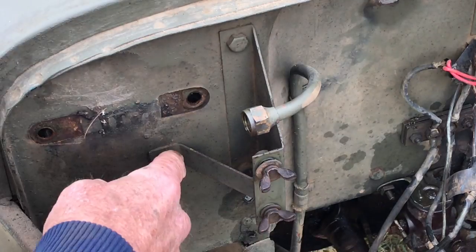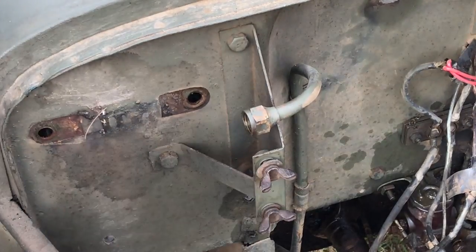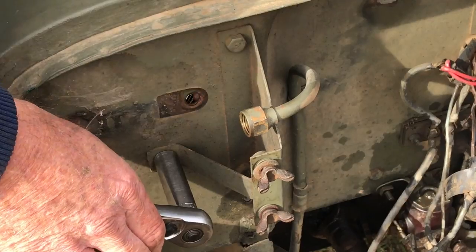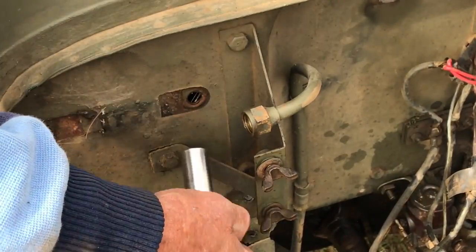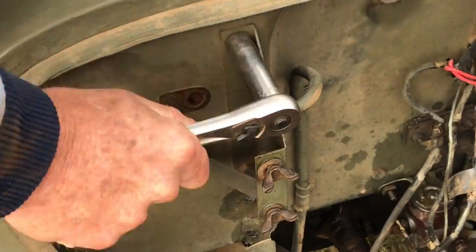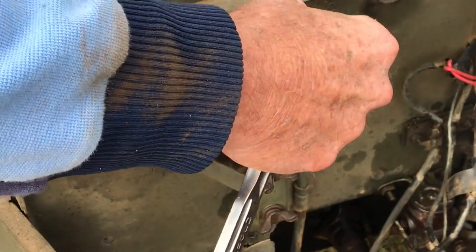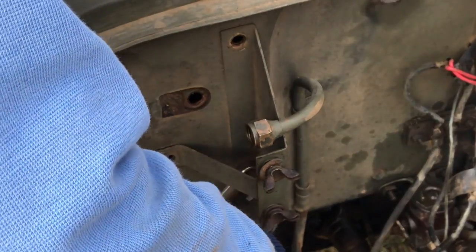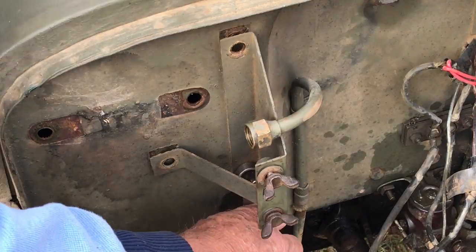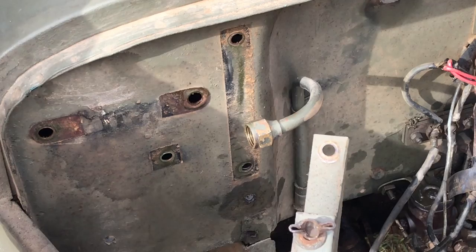With the fuel filter gone, it'll be a lot easier to get the bolts that hold on the air filter bracket. The back side where the nuts are is inside the glove box, inside the firewall. I'm changing it up just a little bit, using the socket on the inside, only because I couldn't get the long deep-well socket in between the bracket here. Remove the bracket.